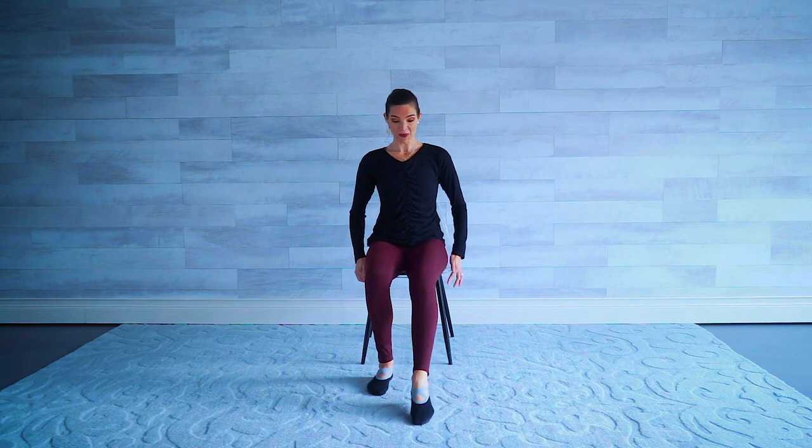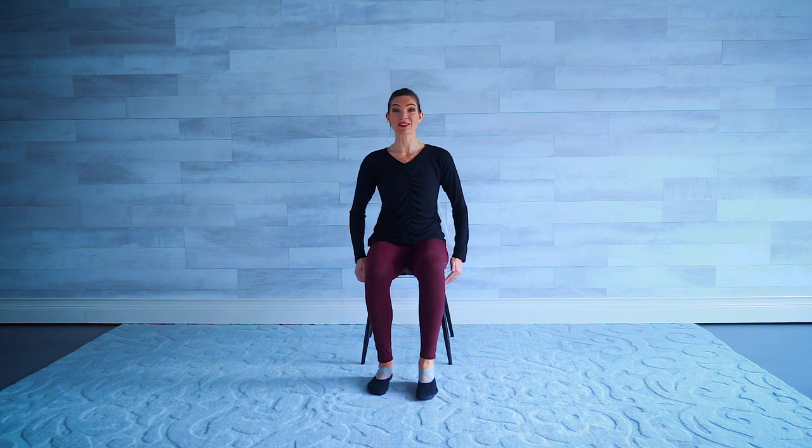Super important. Point, lift, put it back. Last one — point, lift, put it back. Nice job.